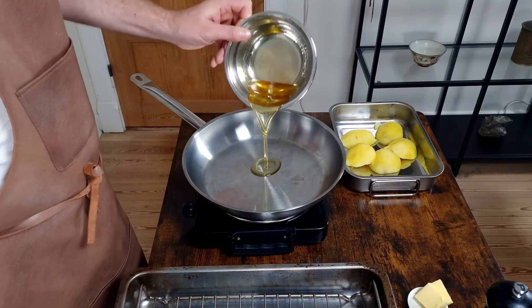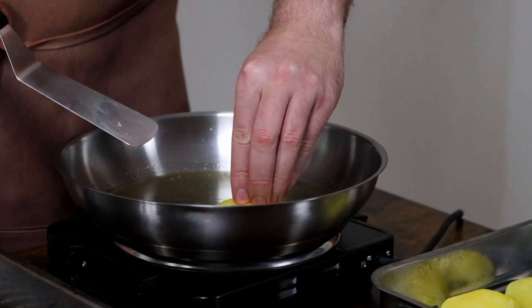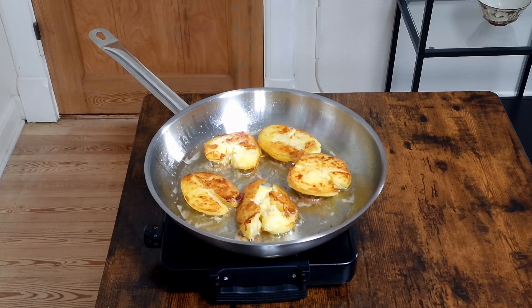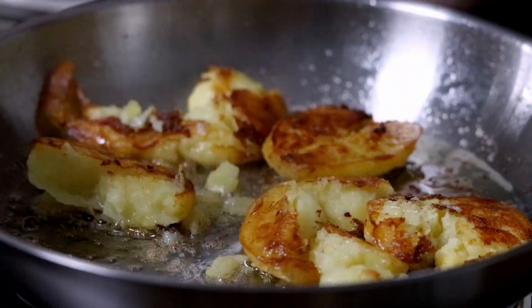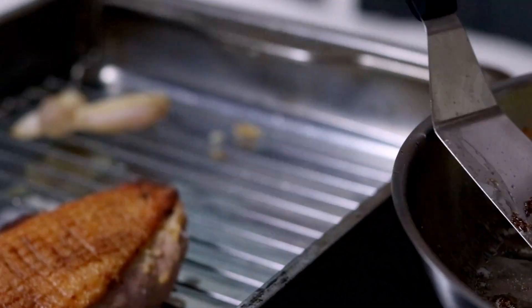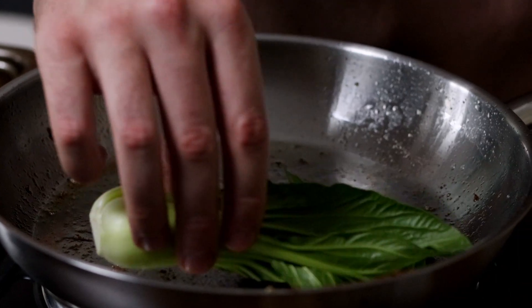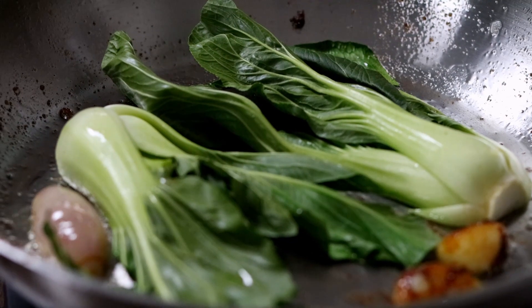Now clean your pan and add the duck fat back in. Fry your potatoes in the fat until golden brown and crispy. If you want, you can break them up a bit, as you can see I did, to increase the surface area. Once done, remove from the pan and add in your vegetables. Fry them at a high heat until done. Don't worry about getting some color on the pak choi, it really suits the flavor well.